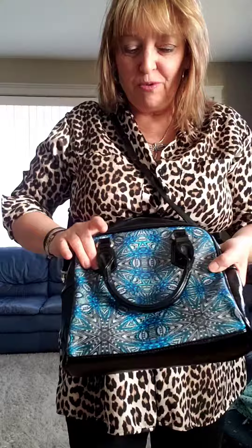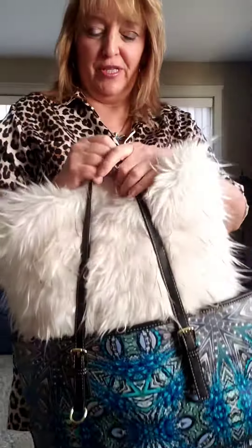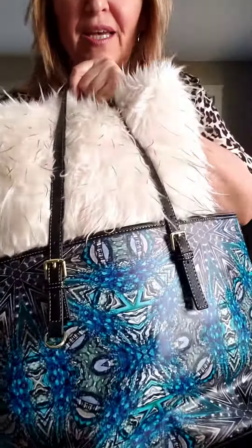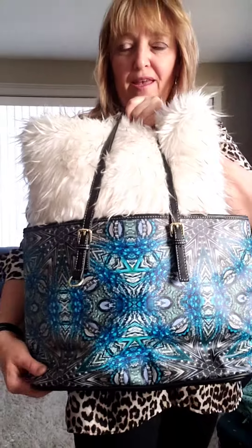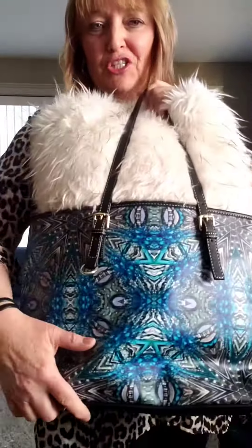This one is the small convertible one and it's called the Chill Babe. I just want to show you because the Chill Babe also comes in the large vegan shoulder bag — it's so big you can fit a pillow in it. So this is the Chill for the summer vegan leather bag.